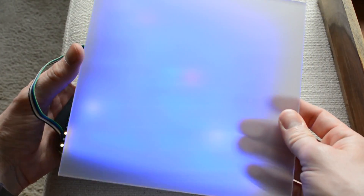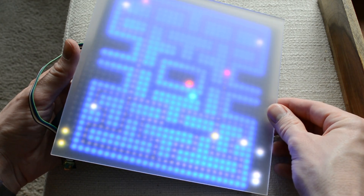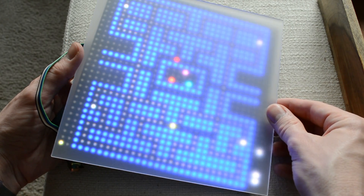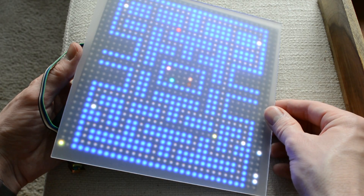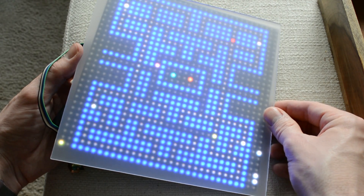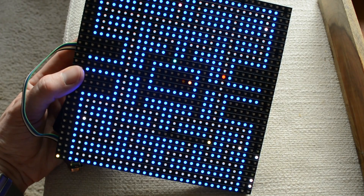The smart matrix kit also comes with a diffuser, which does a really good job of blending together the colors for each pixel and defining them. I really like it in this case. The kit is meant for you to find a shadow box frame from your local craft store to put it in, and I haven't done that yet — I'm thinking of what might be an alternative way to show this.